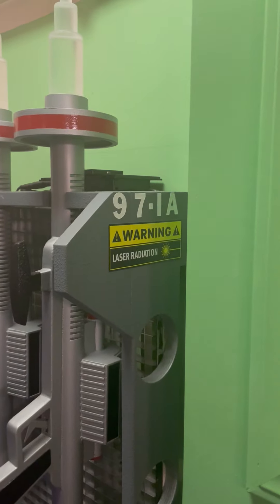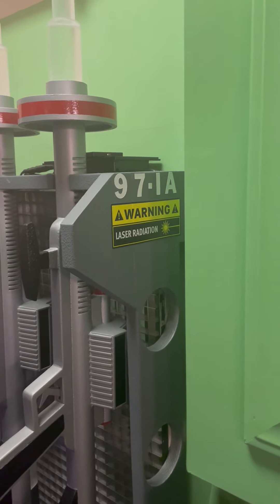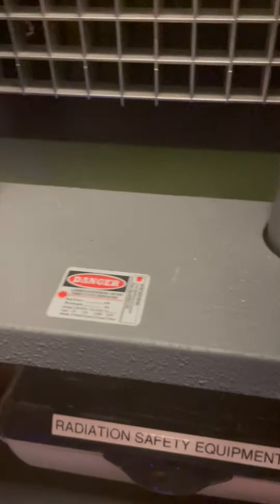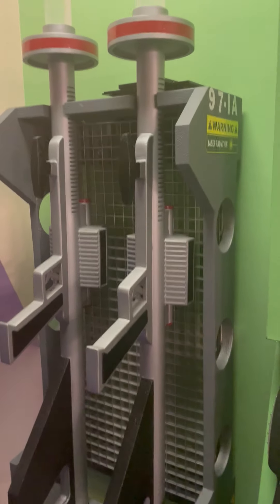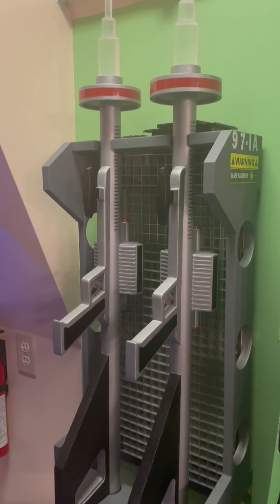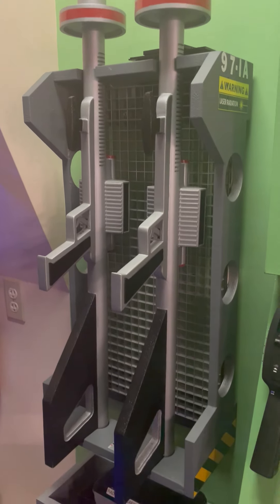Just to show you some detail: it's got '97-IA' on it — if you guys figure that out, let me know. Then it says 'Warning: Laser Radiation,' and there are little laser radiation tags he got. Down here it says 'Danger.' There's also another thing below it with radioactive material — I'll make a video of that to show you Lost in Space fans. I know you'll recognize that, but for now we're just doing a video on this.